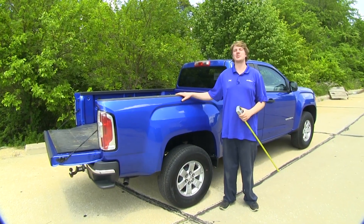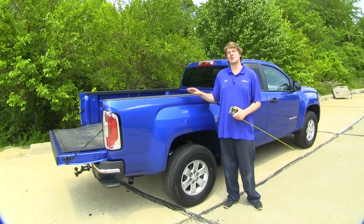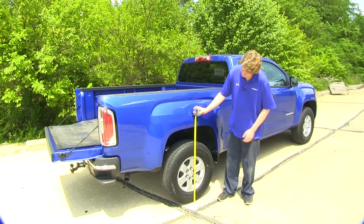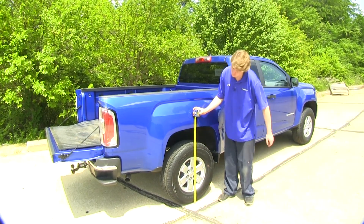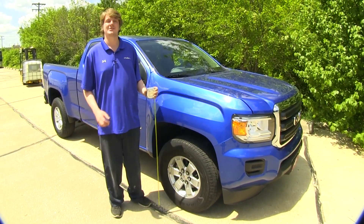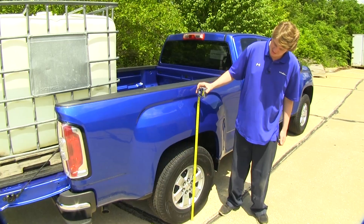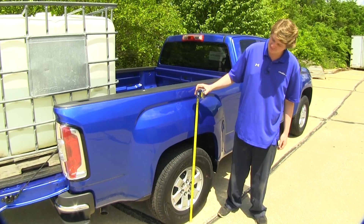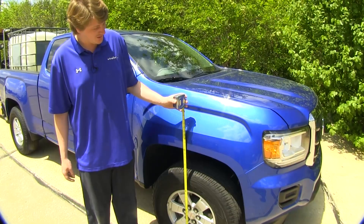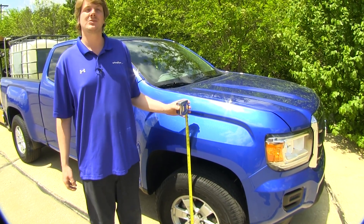To give you an idea of how much our air helper springs will help while our vehicle is loaded down, we're going to give you some measurements first while it's unloaded. In the rear, unloaded from the ground to the bottom edge of the fender well, it measures about 37 inches. In the front, it measures about 35 and a half inches. We've now put a significant load in the back of our truck bed, and as you can see, it's dropped down to 34 and a half inches — a drop of two and a half inches from normal ride height in the rear. In the front, we're measuring 36 and a quarter inches, so we've raised up the front end by about three quarters of an inch.